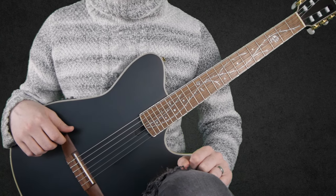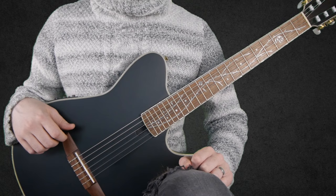Hi everyone, welcome to part 3 of my Playing God lesson series. In this lesson we are going to learn how to play this section.